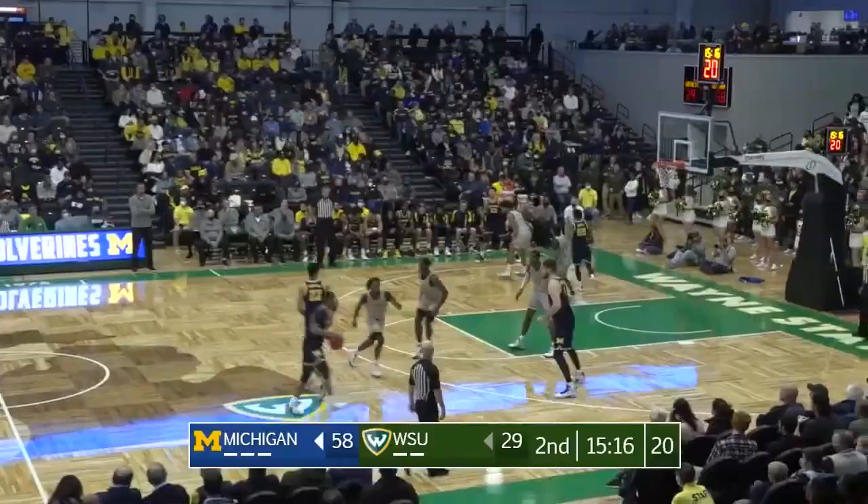Coach Howard really wants him to pick the pace up a little bit. Jones, left side, and Talbot.